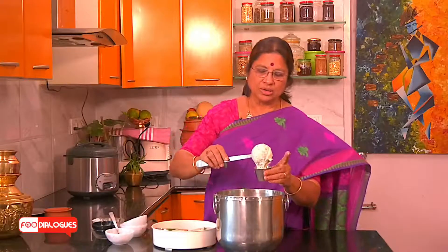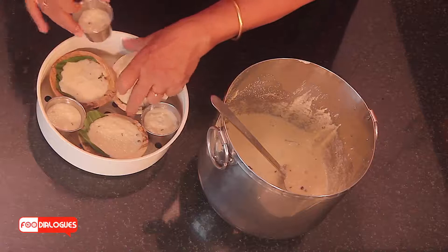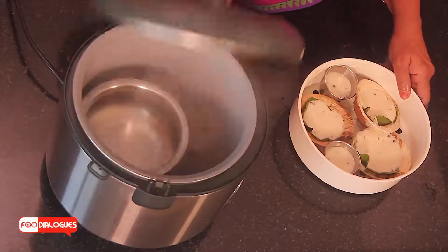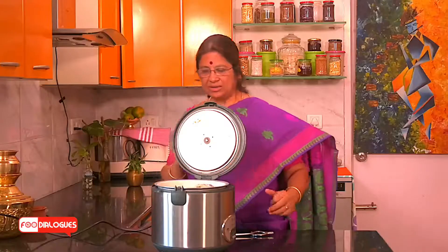I am using a rice cooker steamer. Care has to be taken to see that the steamer is hot enough. The steam has built up well, so now I am going to insert the idlis for steaming — please do it carefully so that you don't burn your hands. This idli will take a longer time compared to our usual idlis, so we will have to allow it to steam for about 20 to 30 minutes.